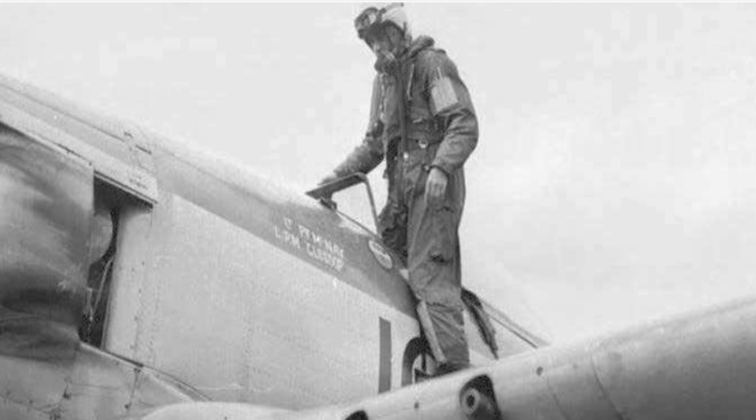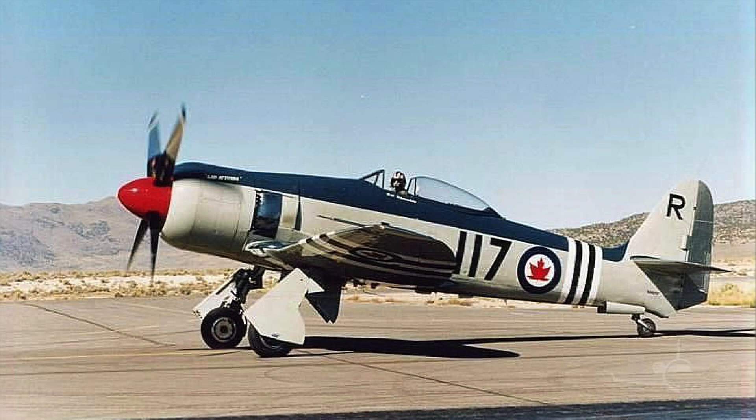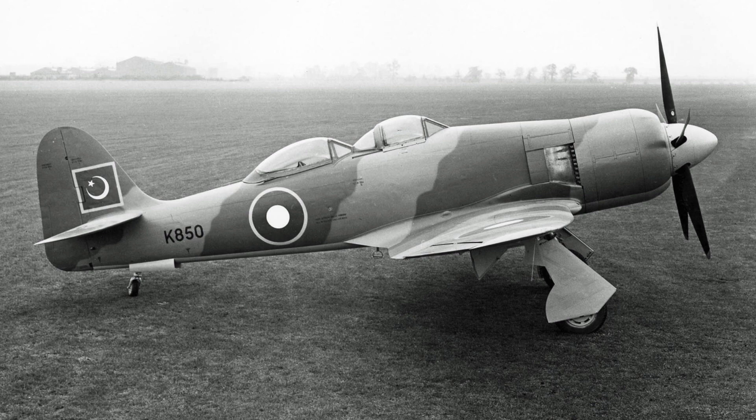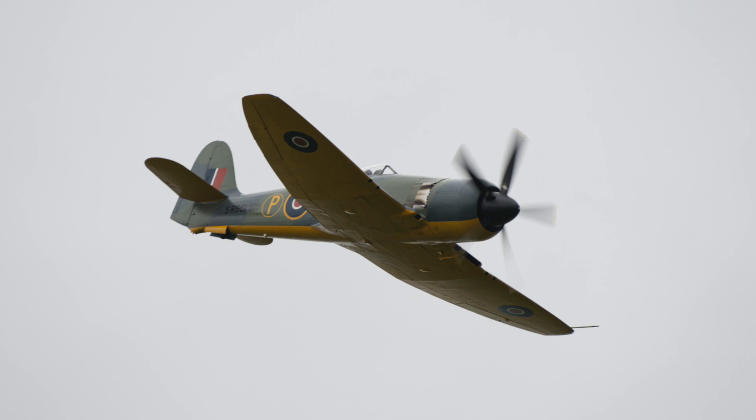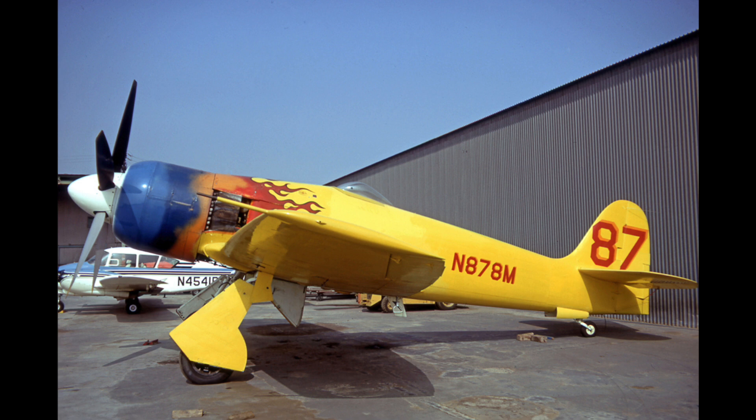Sea Fury fighters and two-seat trainers were exported to other countries including Canada, the Netherlands, Burma, Cuba, Iraq, and Pakistan. By the mid-1950s many air arms were re-equipping with jets, but several Sea Furies remained airworthy as heritage aircraft and modified racing machines, where they are still pitted against contemporaries such as the Grumman Bearcat at speeds of over 800 kilometres per hour.